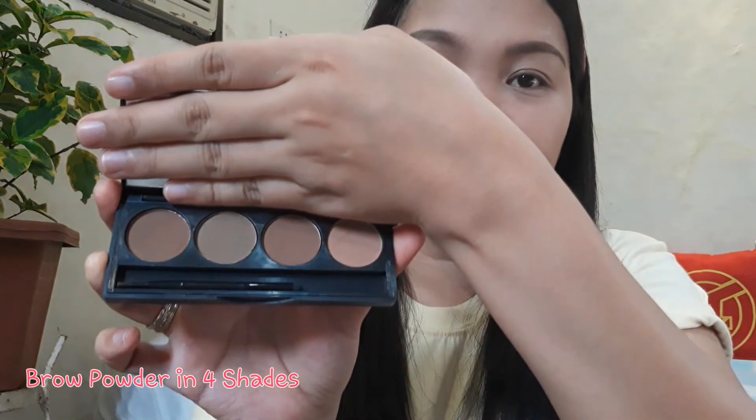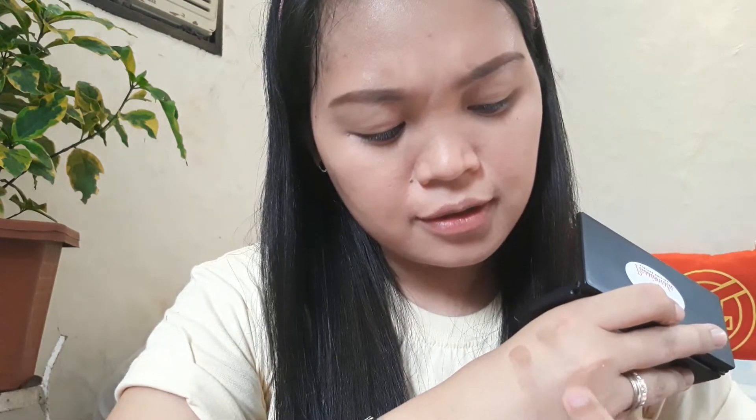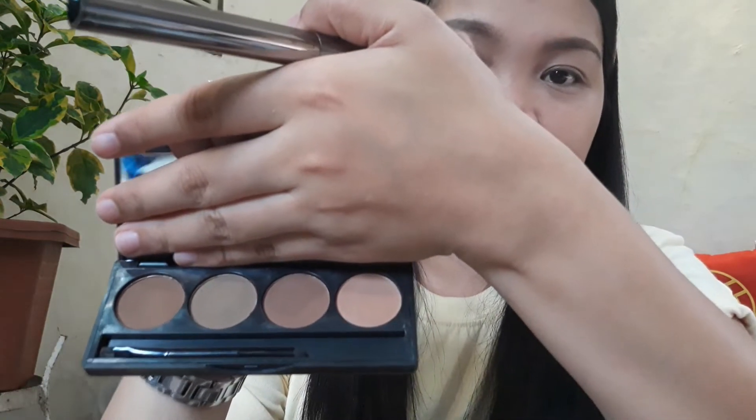I'll do my brows and then I'll be back. Another product they gave me is a brow powder with four colors. Let me swatch them for you — from the lightest to the darkest shade. You can also use the darker shades for contouring the nose and for shading. I'll use the lightest color.